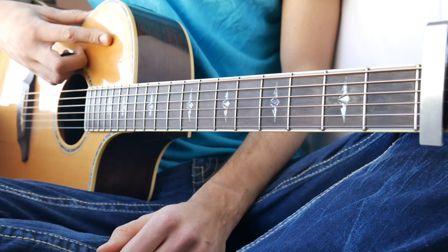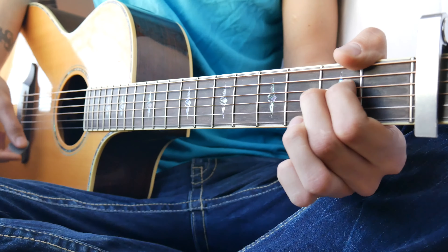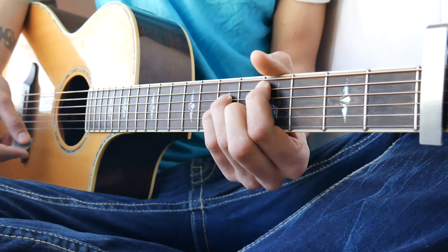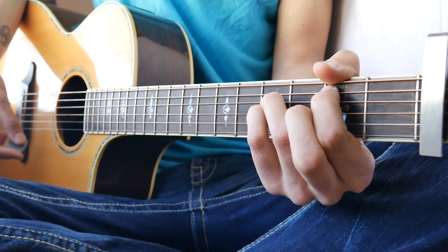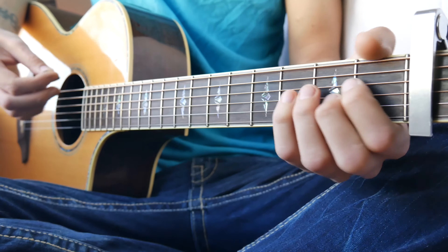That brings us into the pre-chorus. The pre-chorus is going to go A four times, C sharp minor four times, A four times again, and B four times last. So that one will look about like this.